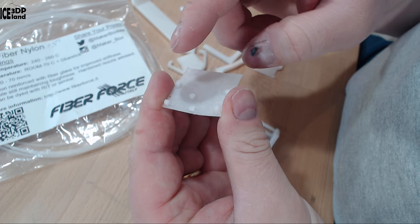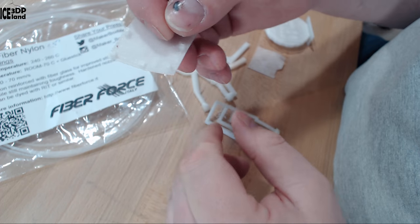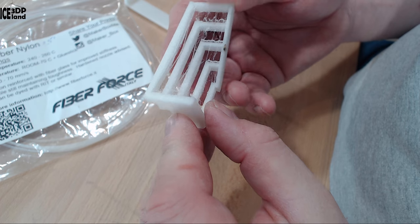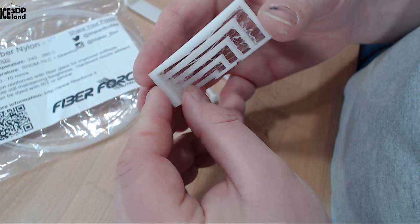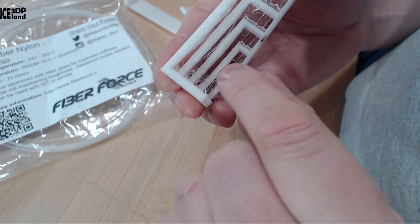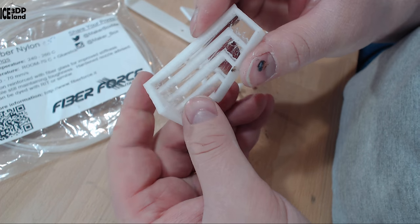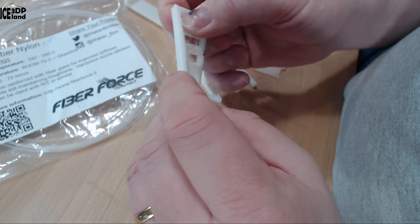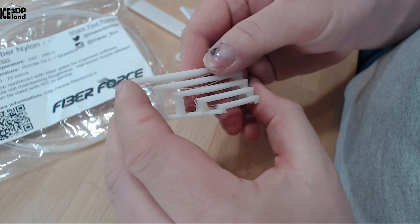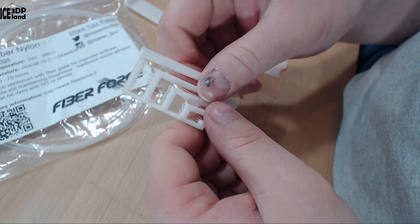If the filament has moisture in it, layer adhesion will not be very good. After this print I printed the bridging test, which had some stringing but the bridges themselves came out pretty good. There was a little bit of drooping on the longest span, but otherwise bridging was doing pretty good. Those strings are something you should expect with a nylon filament — it's just a trait of nylon, not an issue with this particular brand.